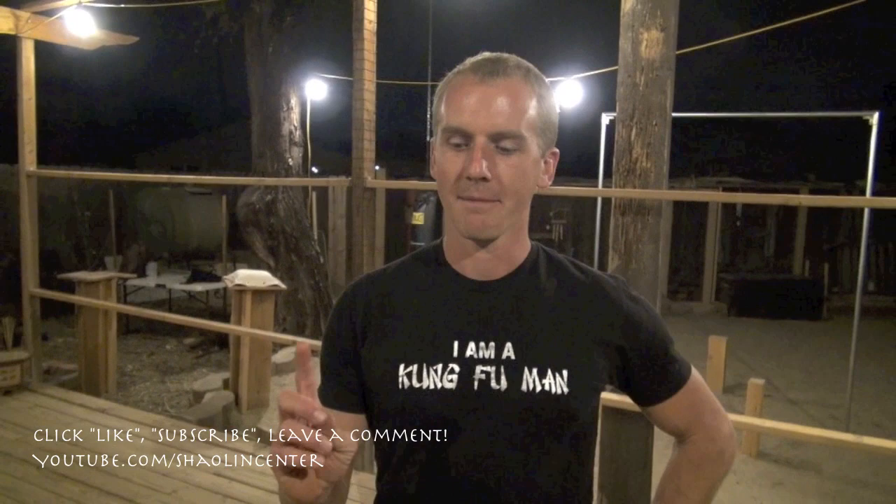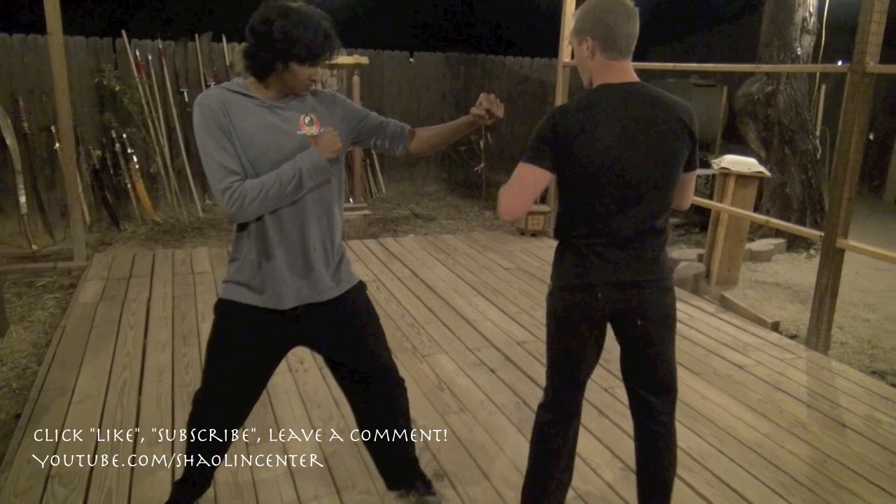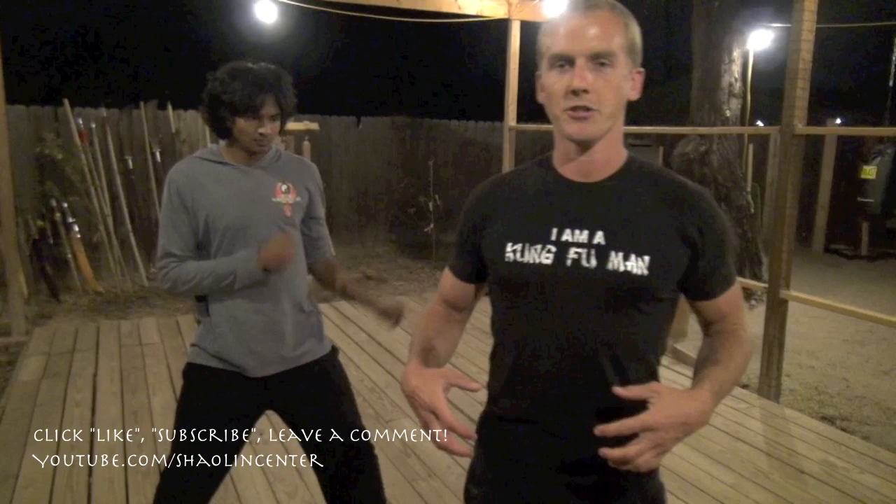Hey guys, it's Jacob Mace with PhoenixLongevityArts.com. This is my favorite, most effective — the ultimate kick of all martial arts or kung fu — which is the spinning sidekick. It's a little more difficult than the regular sidekick, but in a short amount of distance you can get so much power. If your opponent is left side forward, you also want to be left side forward, and you're just going to be whipping that body around and delivering the kick right to the mid section.